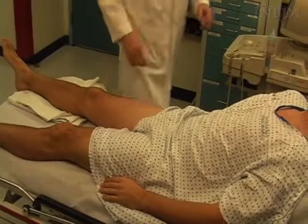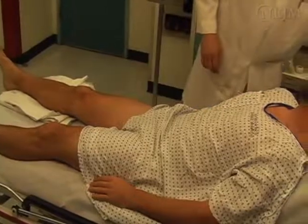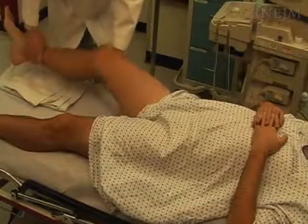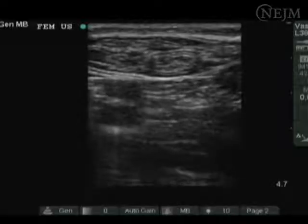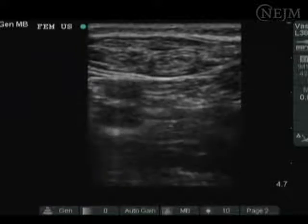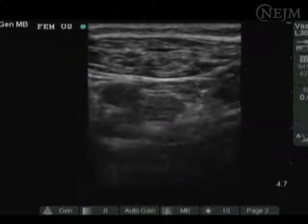The head of the bed should be flat to minimize any flexion at the hip. Abduct the patient's leg away from the midline and externally rotate the hip. Assess the site with ultrasound whenever possible to confirm that the vein does not lie directly over or under the artery.